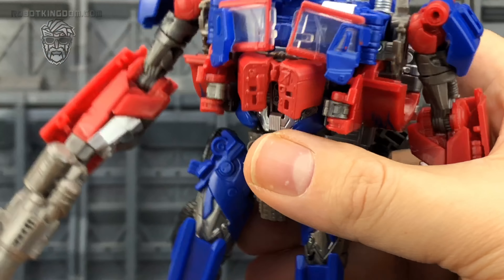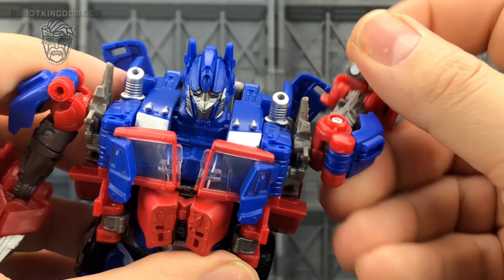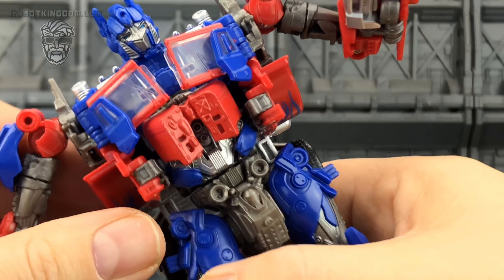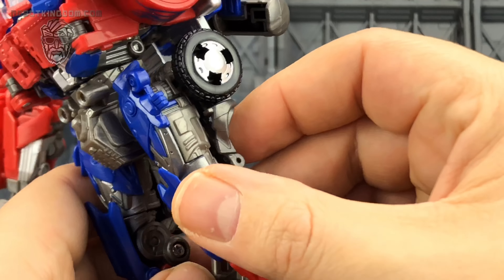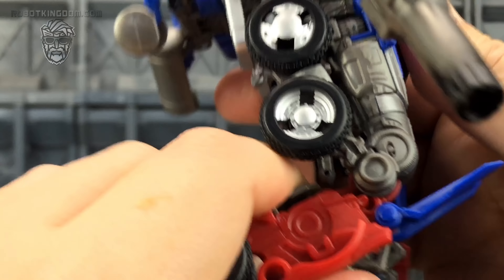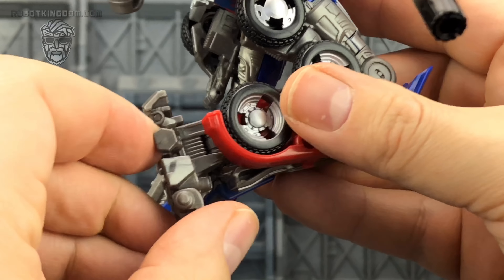Weapon-wise he comes with a blaster, and just look at how vibrant those eyes are — absolutely love how he looks. I won't do a full selection of scale comparisons as a lot of that was covered in my original Prime review. I do have a couple of blotches of missing paint on the chest — it's not perfect, but there's a lot of detail in there which could really be highlighted if it were a little bigger and painted up right.